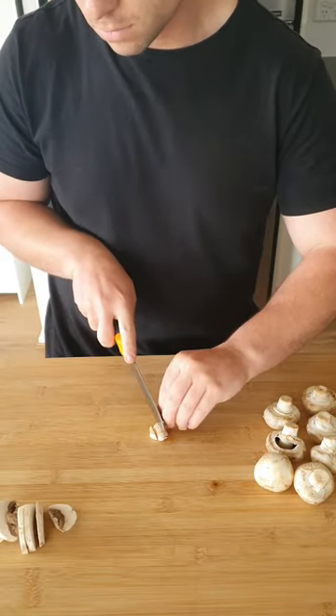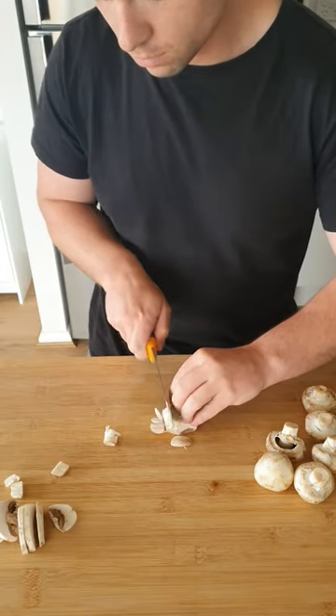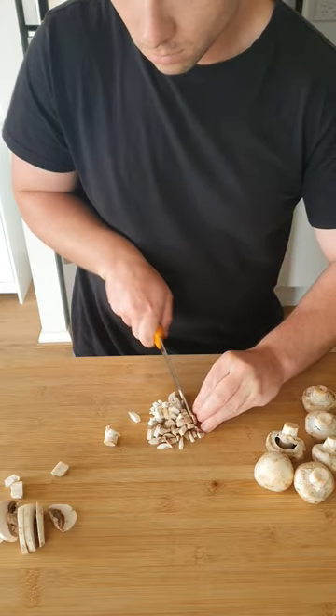If you need something a little finer, follow the same slicing process, gather the cap, then rotate to slice against the grain and you'll get some nice dices. If you want an even finer dice, do a cross cut before you slice.